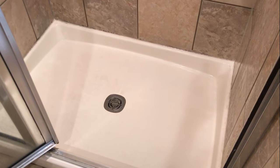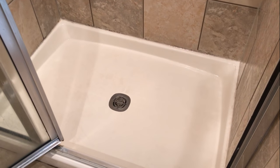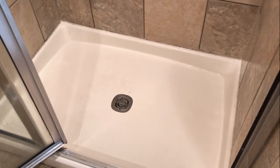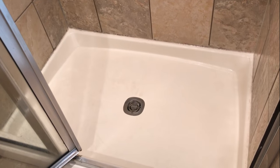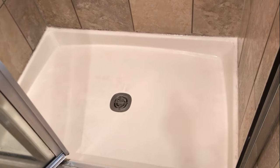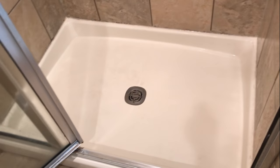Alright guys, check this out. This is my final product. I'm really happy about this. I've been trying to clean this shower literally for two years. Bleach, Lysol, Brillo pads — nothing could get this up. I did have to scrub it and then spray it again and let it sit for an additional 20 minutes and come back and scrub it again.